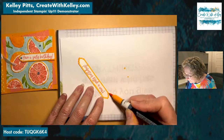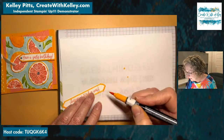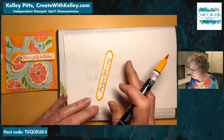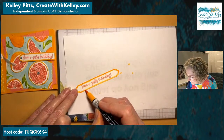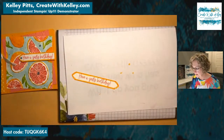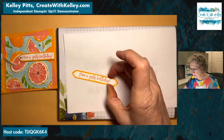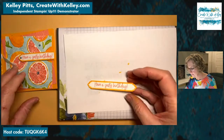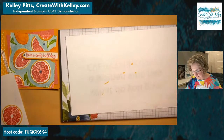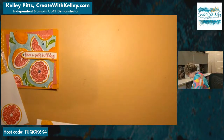If you have the mango melody blends that we used to carry, you could use those. I really like the marker for this particular technique. I'm going to go a little heavier right on the edge. Now we've got all our stamping done, so we're ready to move on — we're going to get our stamp and cut and emboss machine.